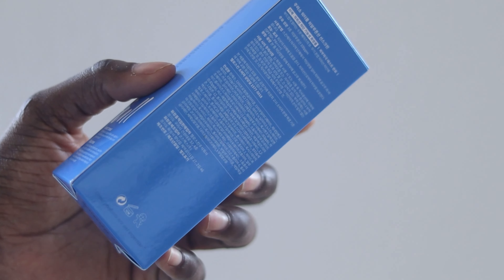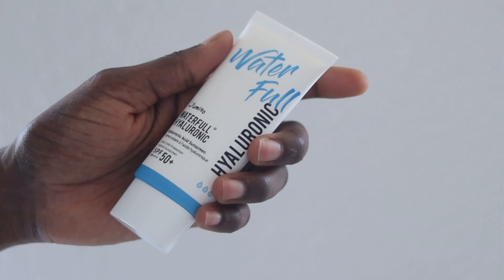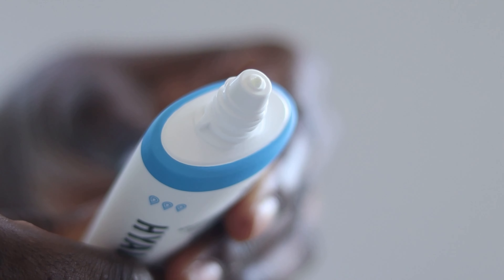The first thing I'm going to do is describe this product so we can both understand what it promises. Next will be a hand swatch, followed by face application, then I'll come back to round up the video. This is what the packaging looks like, and when you take it out of the box, this is what you get. I like it — the blue really stands out.